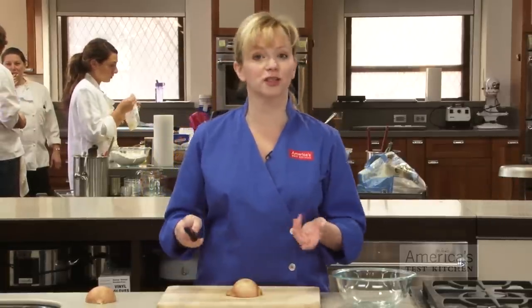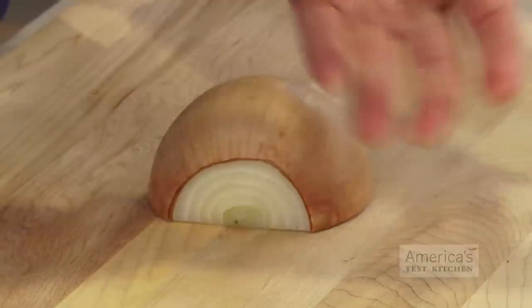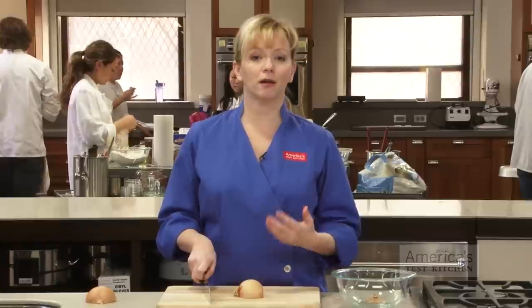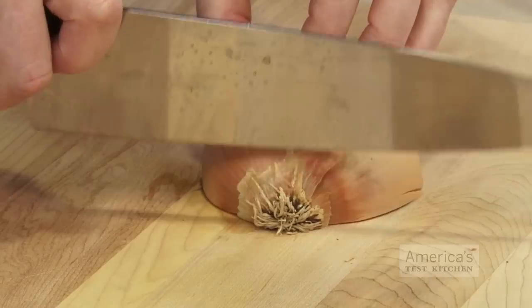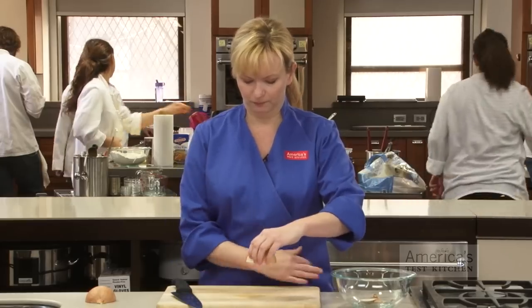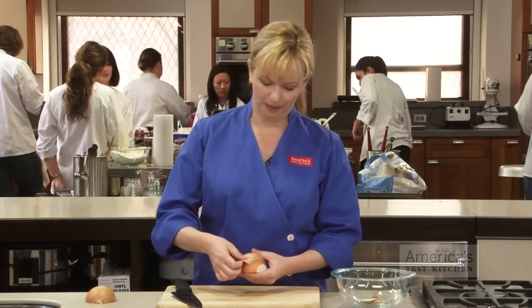Next we want to remove both the stem and the root end of the onion, so just take your knife and trim it away. When you get to the root end, you don't want to take too much away, because you want the onion to remain slightly intact so that it holds together.